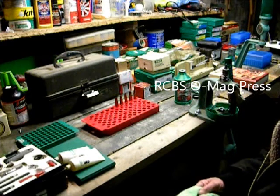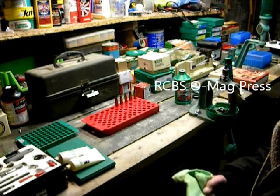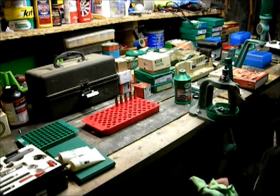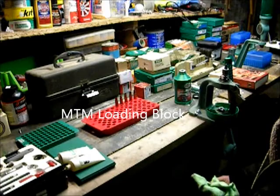So I thought I'd make a little home video on some of my reloading equipment and some of the basic loads I load.